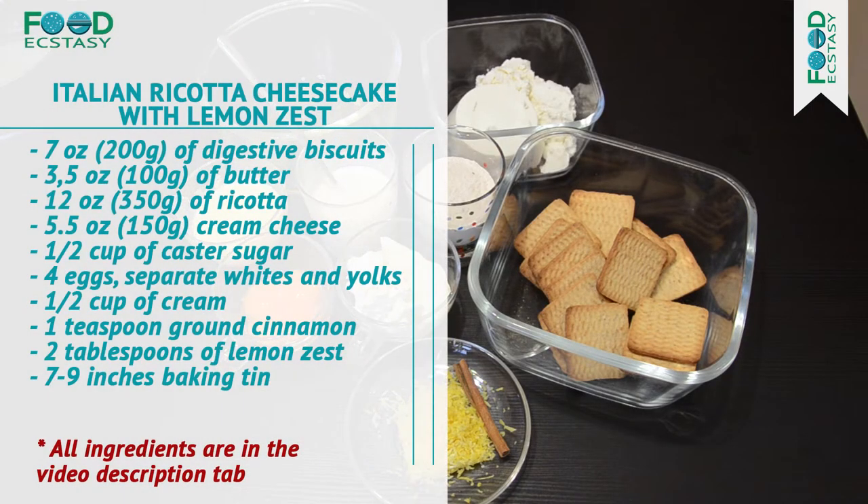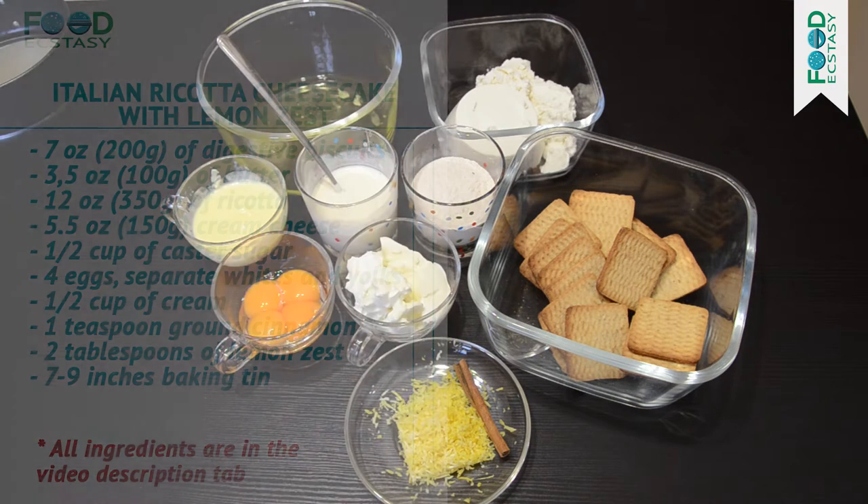Unlike the original cheesecake, this dessert is melting in the mouth, due to adding cream and eggs into the soft ricotta. So let's not waste time — let's proceed to baking.